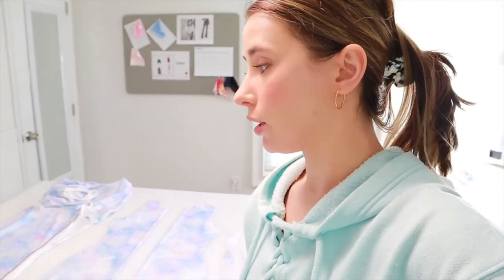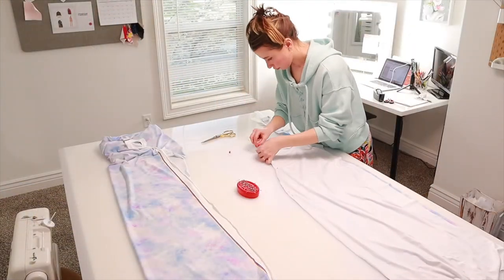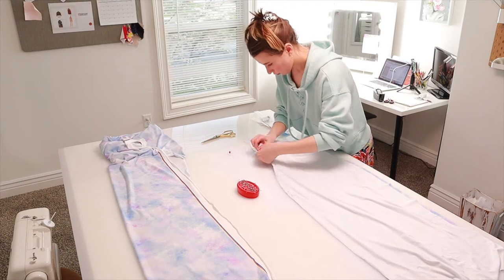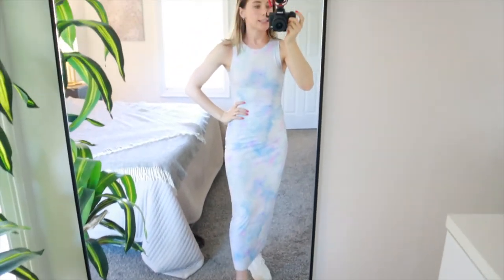I don't have enough for a second dress, but I do have plenty of fabric to do something with. I'll decide later whether to go get more fabric to finish a dress for myself, or come up with a new project. I want to finish this dress first and see what I want to do with the leftover fabric later.